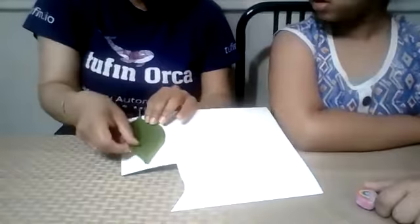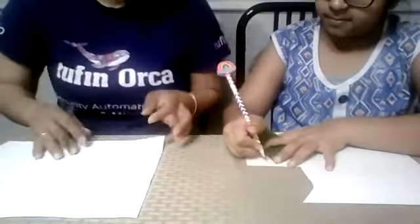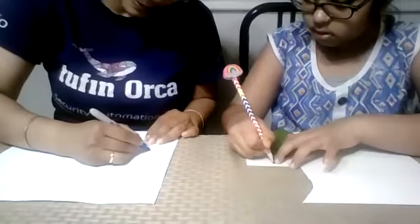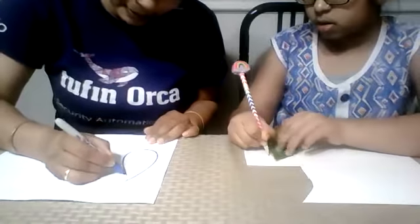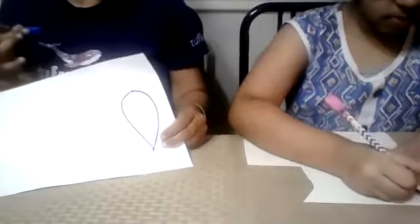If you know how to draw a leaf shape on paper, you can trace that. Many times when we trace, it doesn't come out perfectly. So trace the leaf on your cardboard — use a Sharpie for drawing. Be very careful, gently press and trace it.